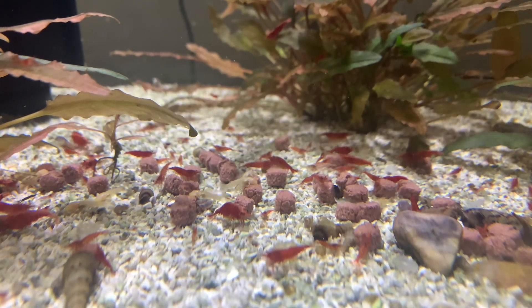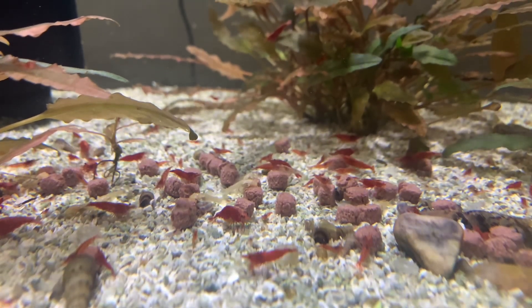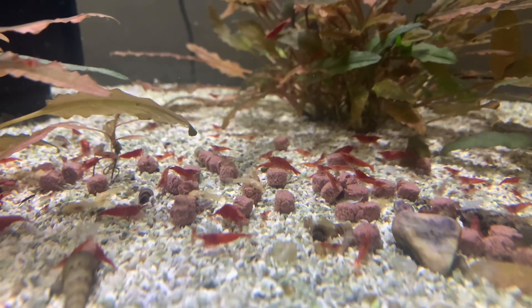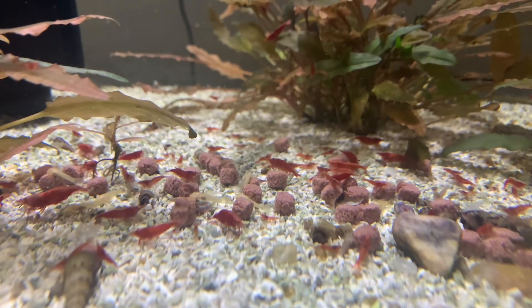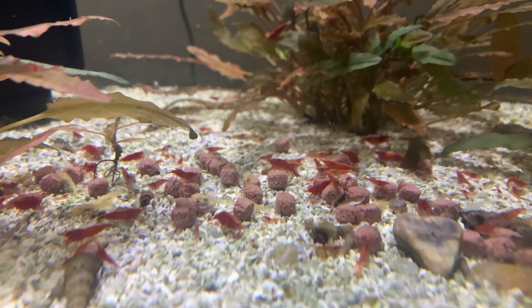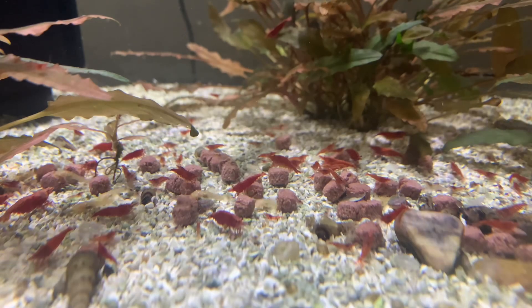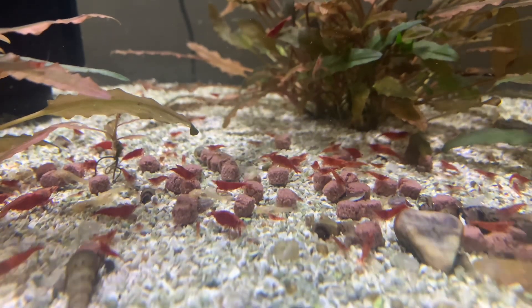For tank mates, plecos work great, as do snails, nano fish, and bettas sometimes. Smaller community fish that aren't too aggressive work well, and even some super large fish that don't see the shrimp as a food source can be compatible.